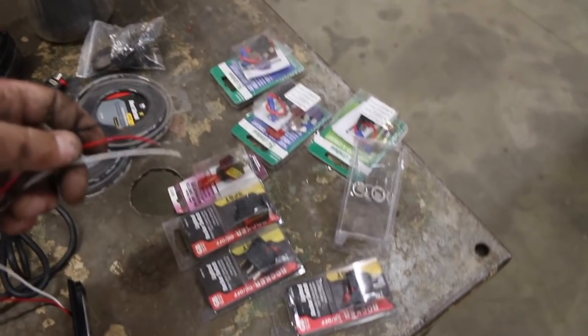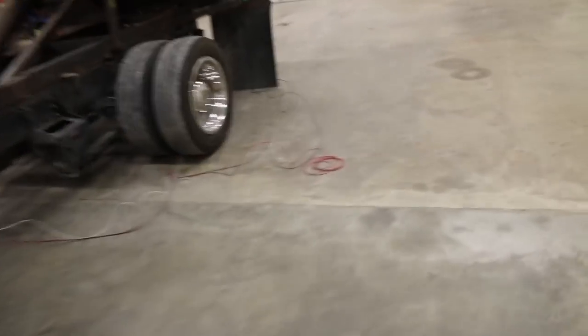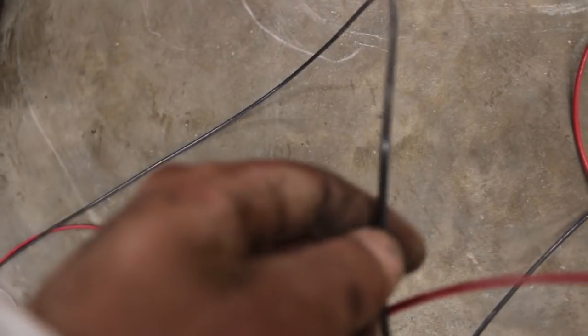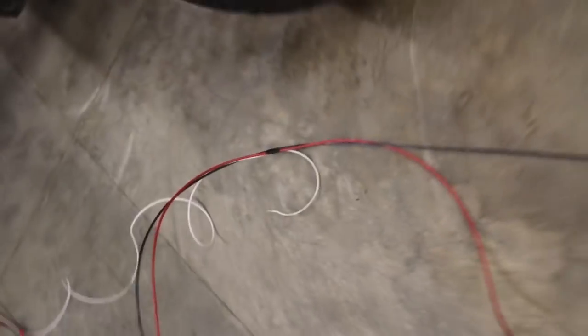So you have a white, a red, and a black coming off each one. We've made up a harness out of a white, a red, and a black. Basically your red is your positive or your power going to your switch, your black is your ground, and then your white is how you change the pattern of the strobe. Austin went through and he says there's about 13 different patterns on there.